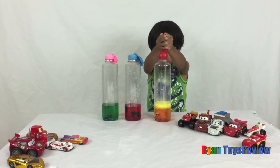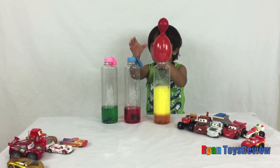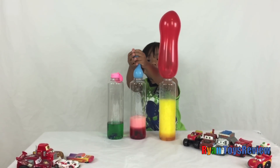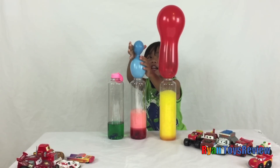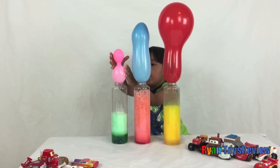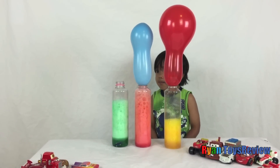Whoa! Whoa! It's... Whoa! It's exploding my face! Again! Whoa! Whoa! Oh! It popped!